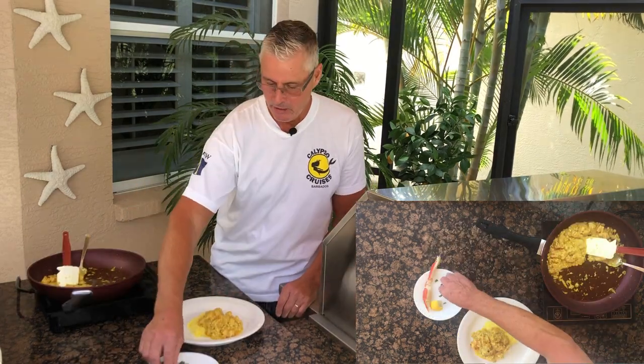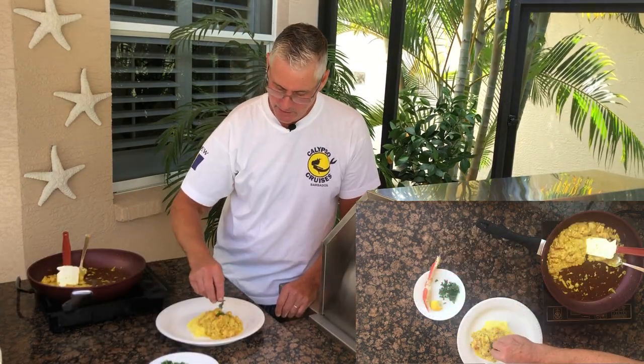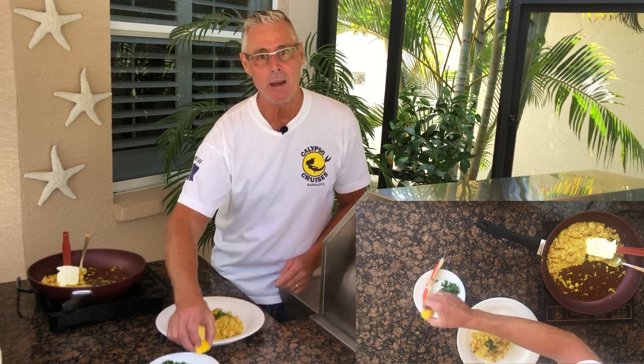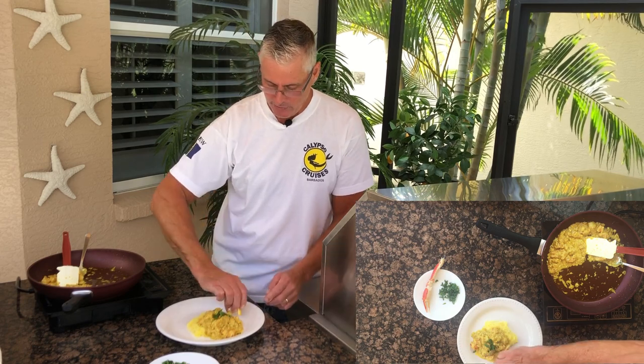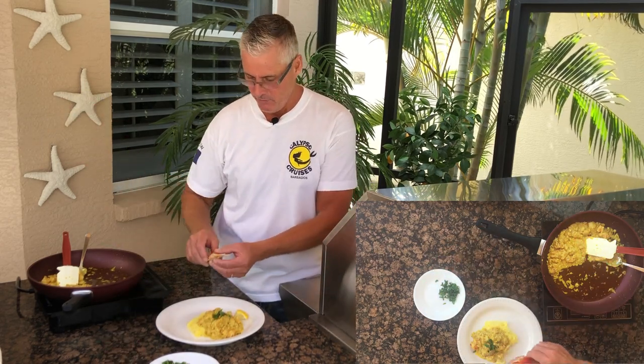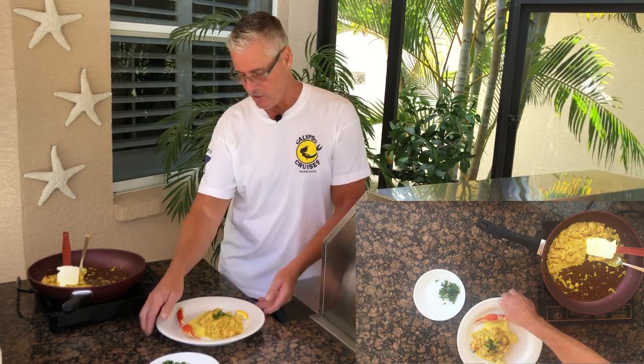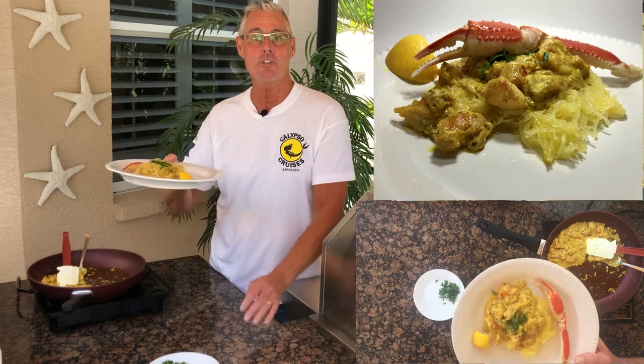I'm going to serve it with a little bit of cilantro on top — you can use parsley if you prefer. I like cilantro, and I'm also going to use some lemon. You could use lime. I'll garnish it with a piece of Alaskan king crab. That looks delicious — creamy curried shrimp alfredo.